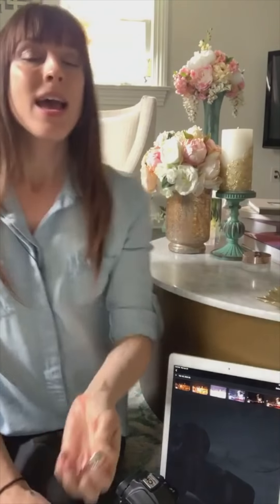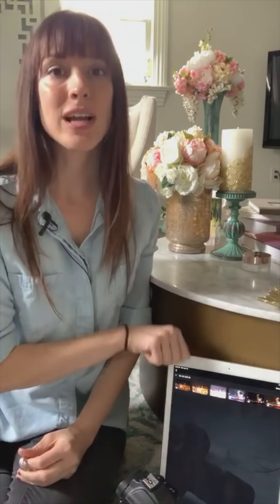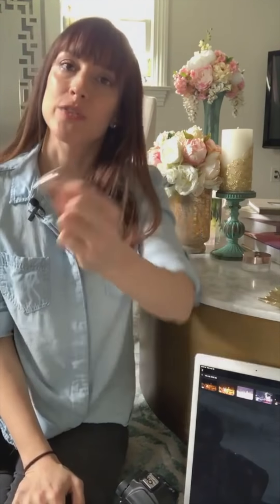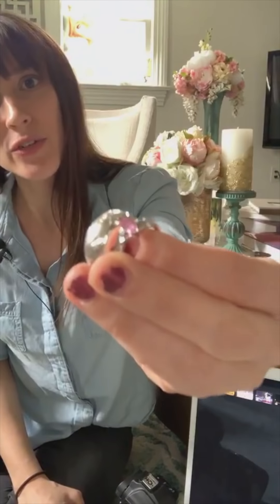We are photographing these rings right here and I've got a little setup. I'm going to shoot directly to an iPad so you can really see what these macro shots look like. We're going to be focusing on macro photography, and if you are a wedding photographer like I am, you know that every single wedding you've got to photograph these.